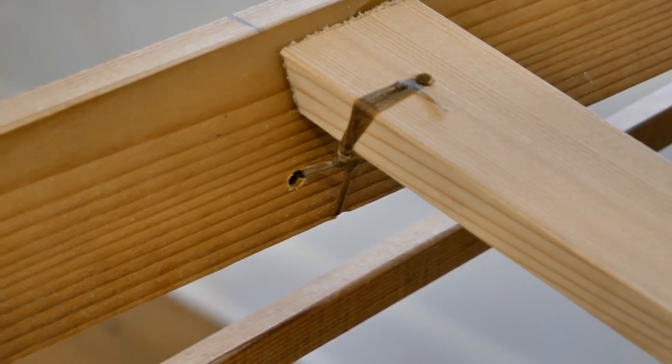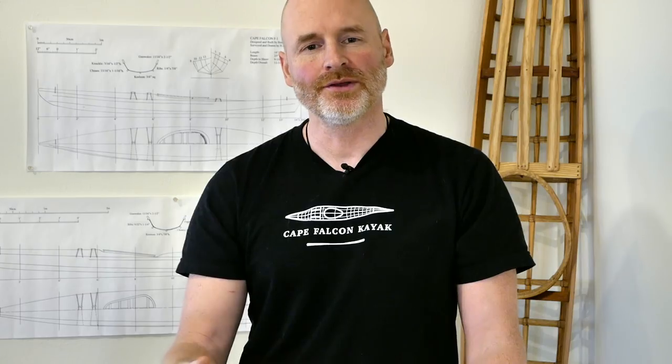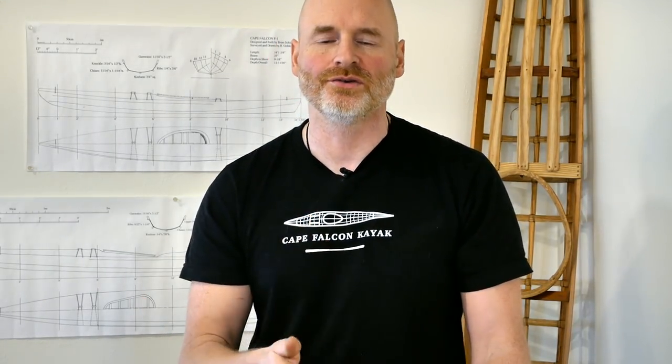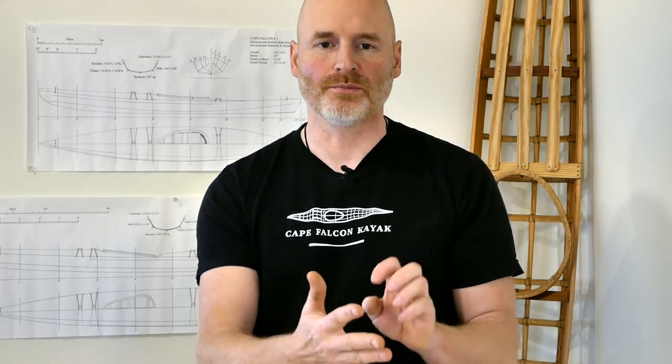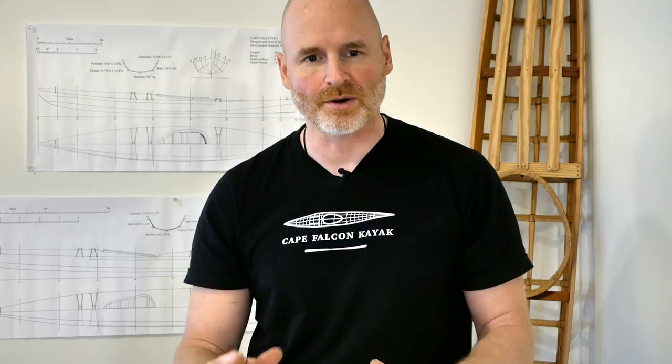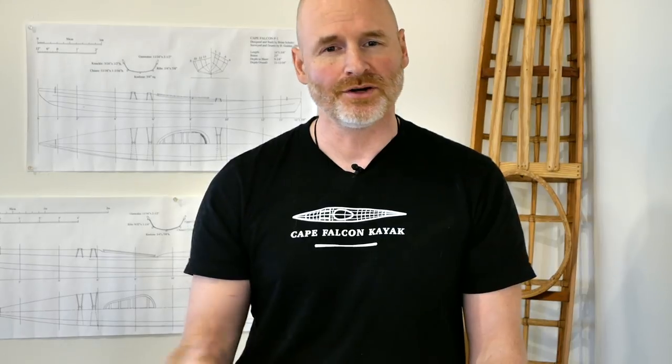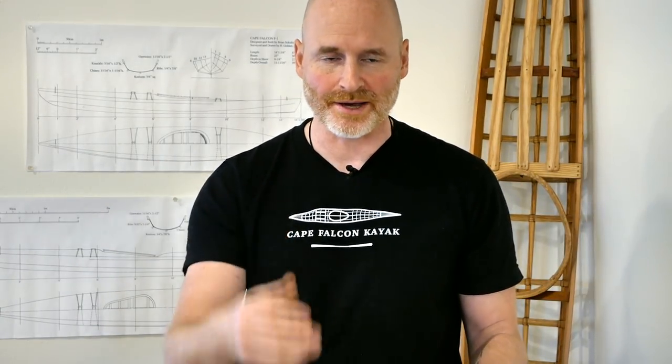That's it — a totally finished skin-on-frame kayak deck beam. Hopefully this video showed you some of the pros and cons of this kind of joinery. If you're a first-time builder, I would strongly encourage you to at least try to make your first kayak with mortise and tenon. I know it's a little bit intimidating, but once you get used to the process it's almost as fast as building with pegs and butt joints, and you end up with a much stronger finished product. That said, I'm also a huge proponent of doing whatever works for you — if you don't want to deal with mortise and tenon, by all means peg that sucker together and go paddling.